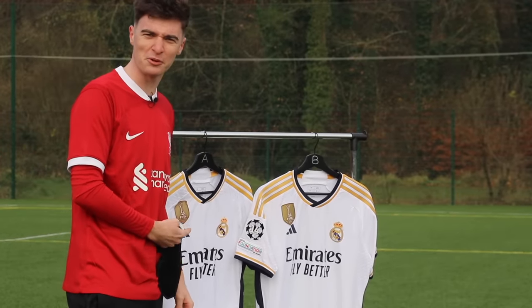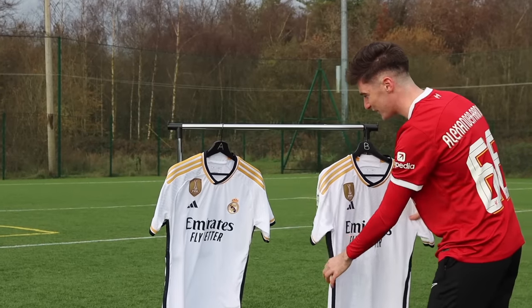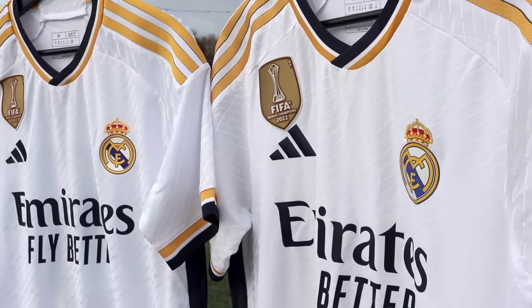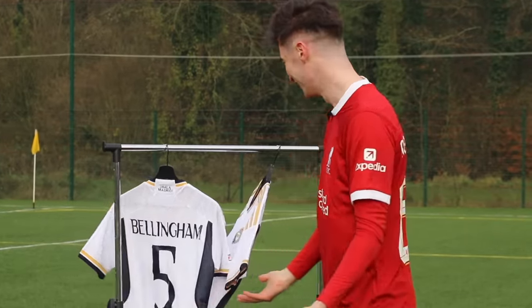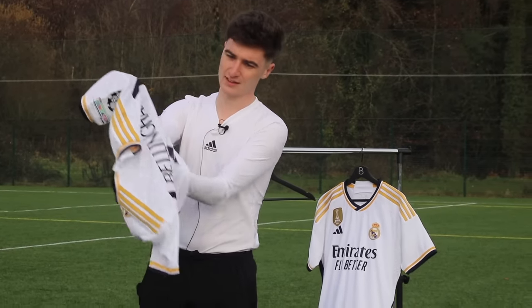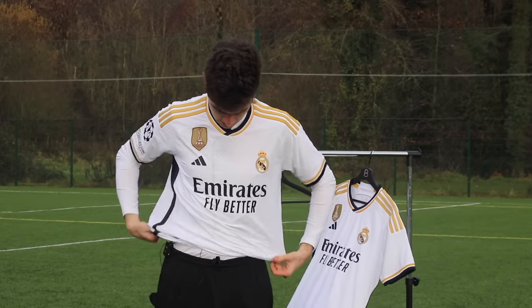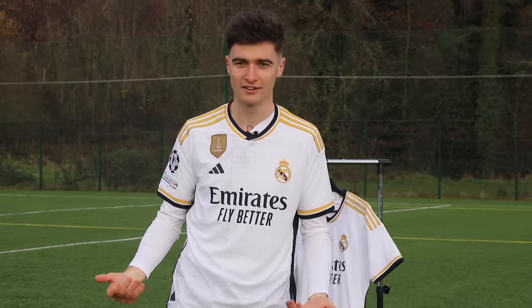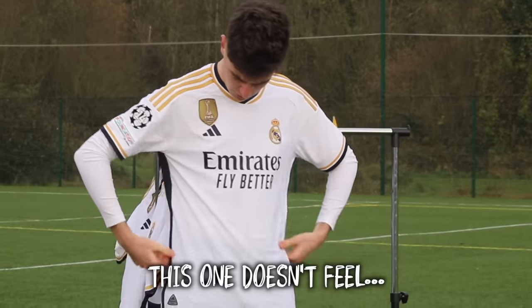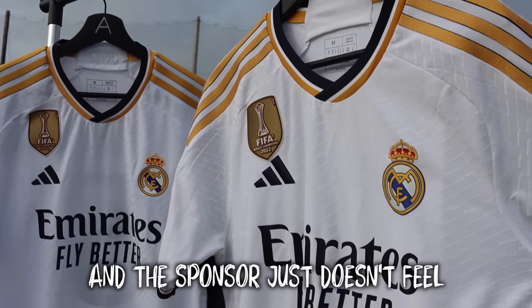Are we sure we have one real and one fake? They're so similar — I've no idea. The shirts even have the same texture. I genuinely don't know. With no idea which was which, I tried them on. Starting with shirt A — it feels good. If you told me this was the real one, I'd believe it. Then we tried on shirt B — this one doesn't feel quite as tight, and the sponsor just doesn't feel as slick.